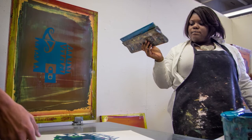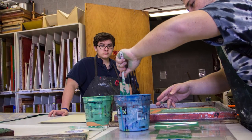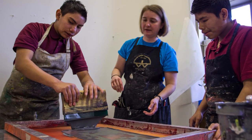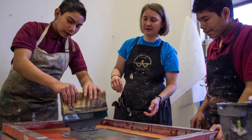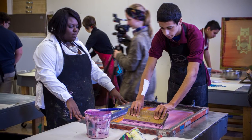Here at UT they burned the images to some screens before we came. Right now students are printing their images on sheets of paper and then switching them, overlapping them with different colors of ink.